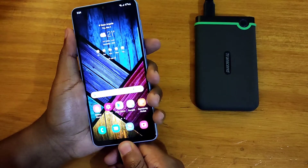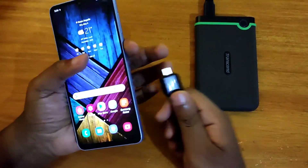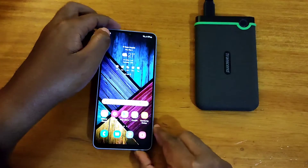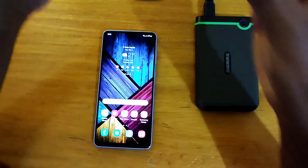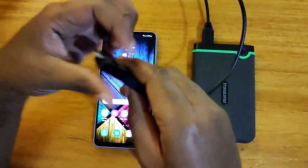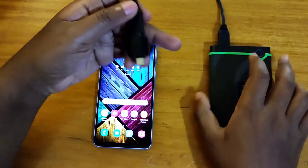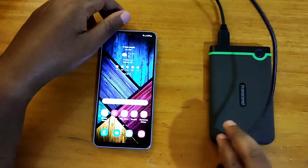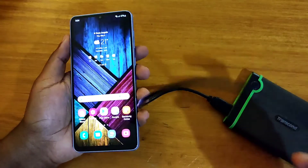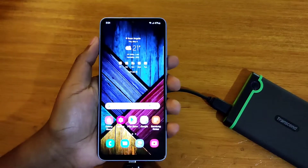Let's go ahead and try to see if it will connect to this hard drive. This cable comes with the hard drive — I just connected it there and connected it to the OTG adapter. Let's go ahead and try it out. I'll be surprised if it does connect because last year it couldn't.